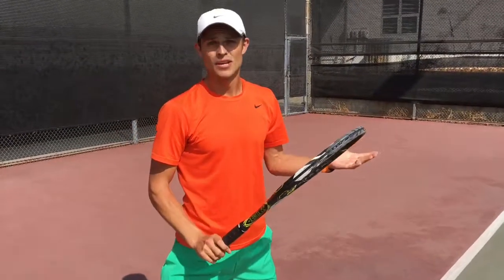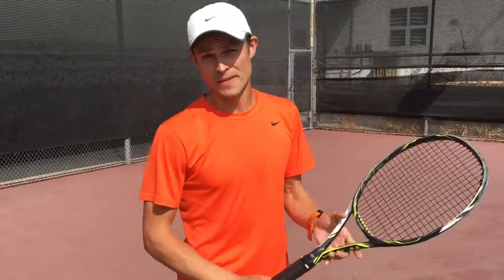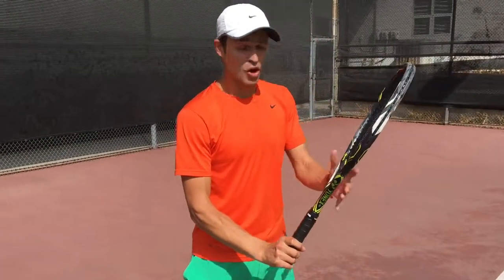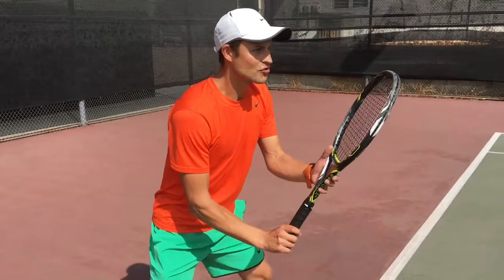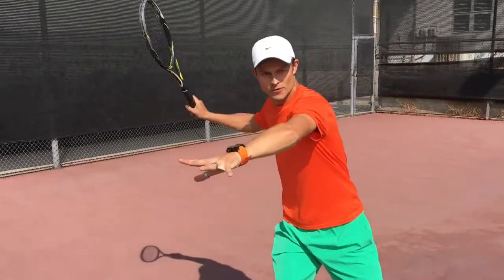Remember the important things if you want to do it the professional way: number one, you have to have your semi-western grip so you're always ready and looking for a forehand. Number two, your wrist should be cocked so that your opponent can see your strings and so that you've already pre-made your wrist position for your takeback.